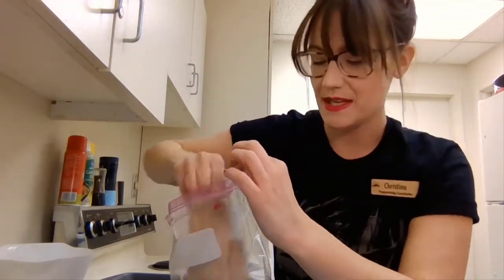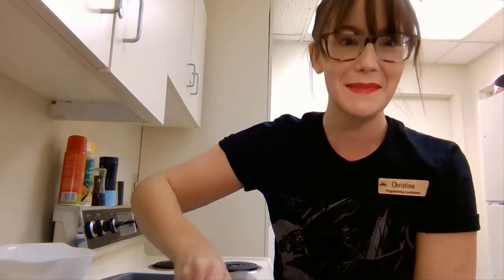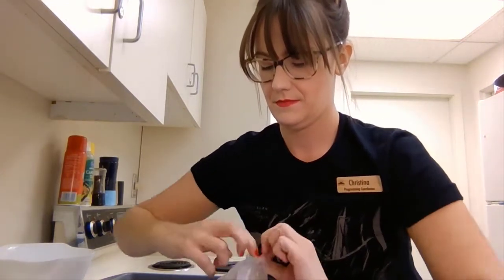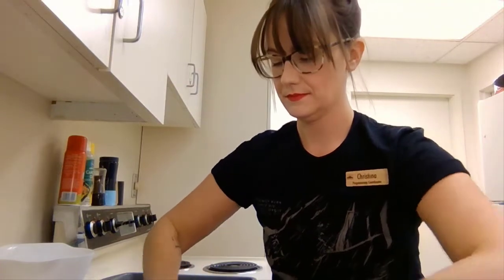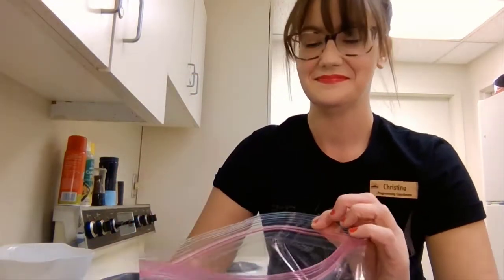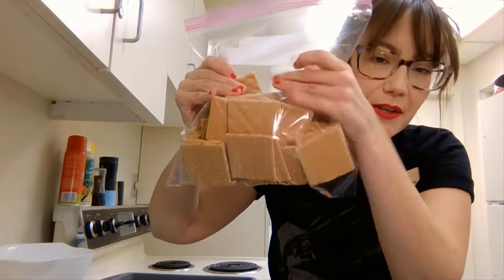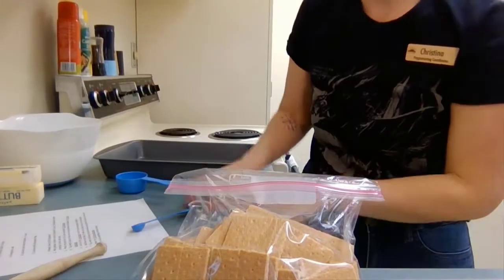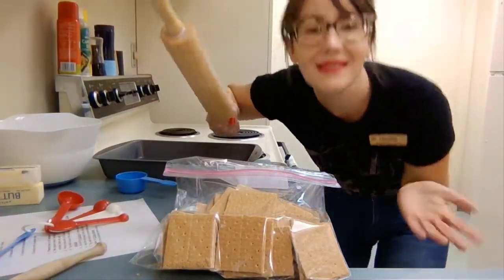You don't have to be gentle because we're just going to crush them anyway. Get most of the air out and zip it up tight — otherwise you'll get graham crackers everywhere. Then we're just going to smash them. This is the fun part!